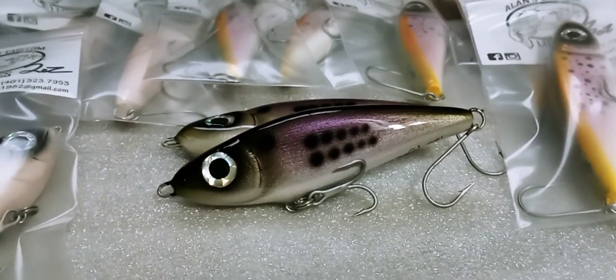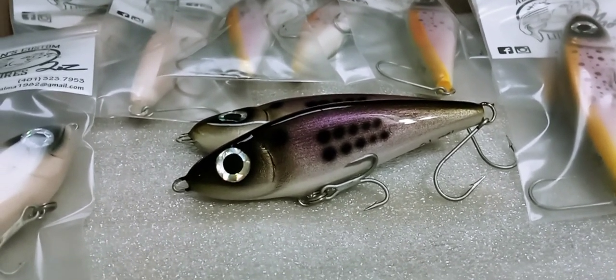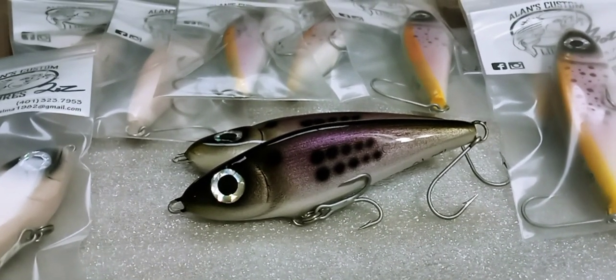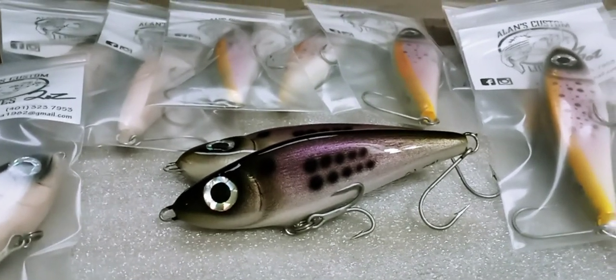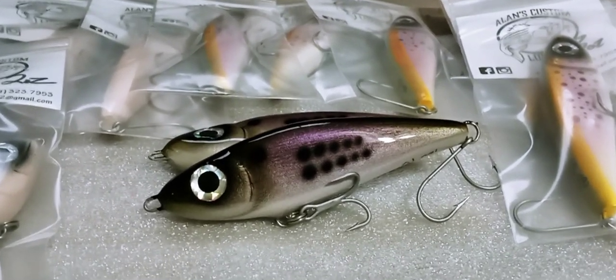I think you guys are really going to like this one — I really like it. It's a unique plug. What I mean by unique is, let's call it an old design with a hell of a facelift and a lot of different improvements. I'll go through all of that once I release it and have a video up.